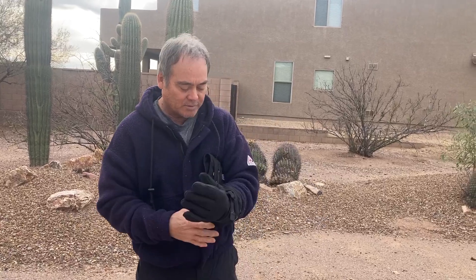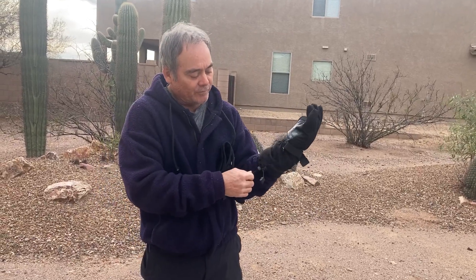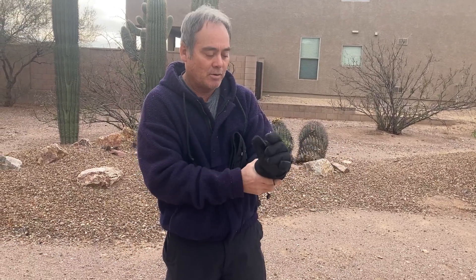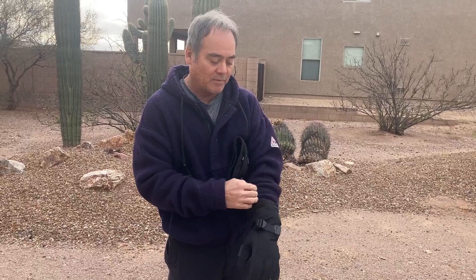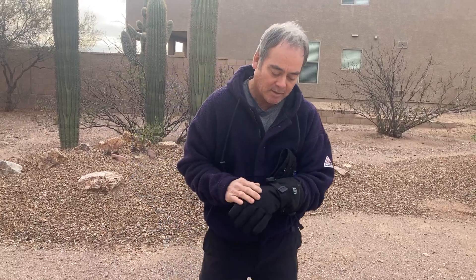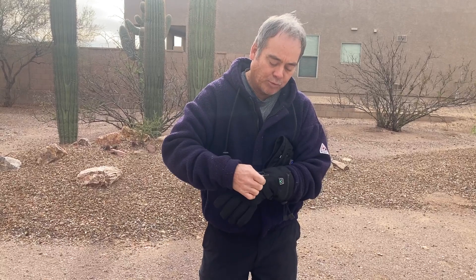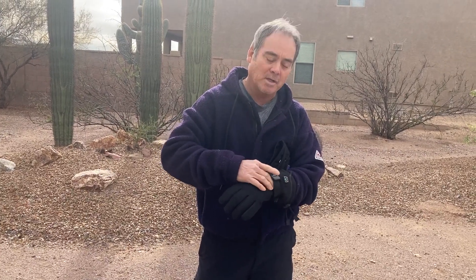One really nice thing about these gloves is you can pull them down really tight and get a very secure opening, so you won't get any wind in there. They're waterproof, and you can also pull down the top of the wrist area to get a really snug fit.